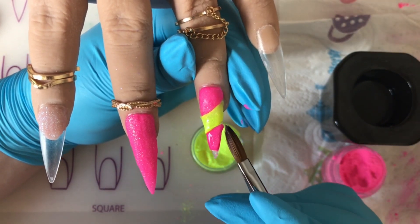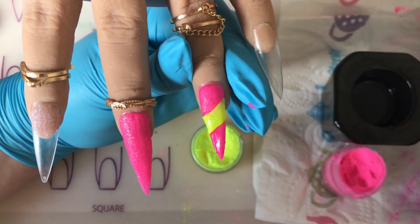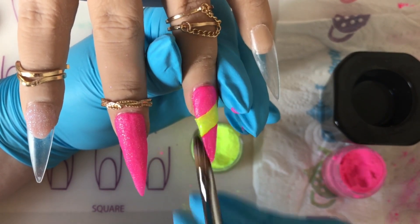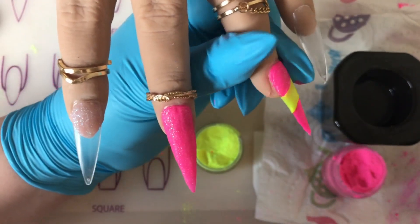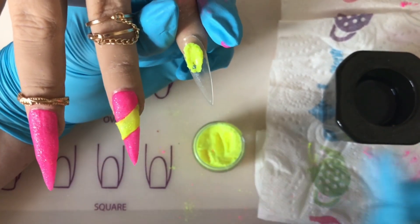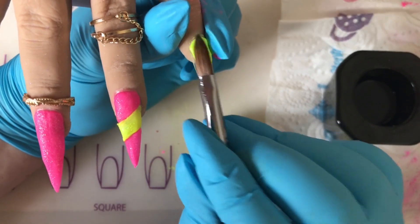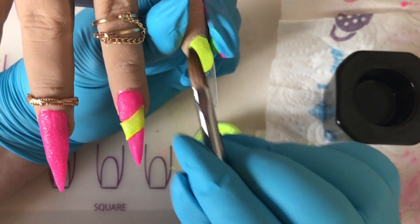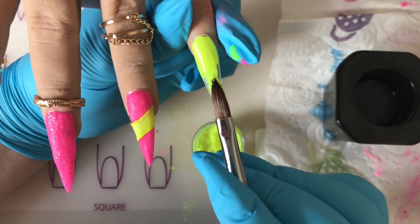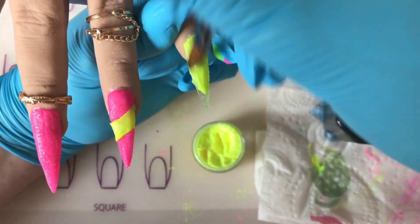With acrylic you don't want to push, you want to sort of walk it down - as you can see what I'm doing there, I will be doing a video to explain this. Life's a bit hectic at the moment but I will be uploading weekly again. I'm just walking the lemon Sizzler to the cuticle without touching the cuticle or the skin, then feathering that out again, making sure the next ball of acrylic is going to feather in nicely.